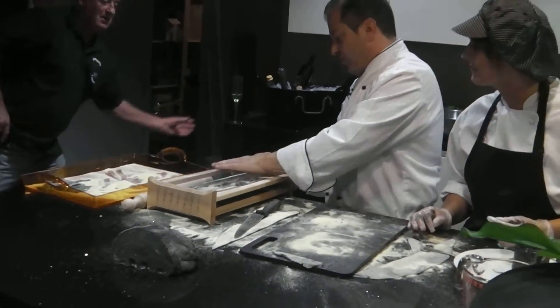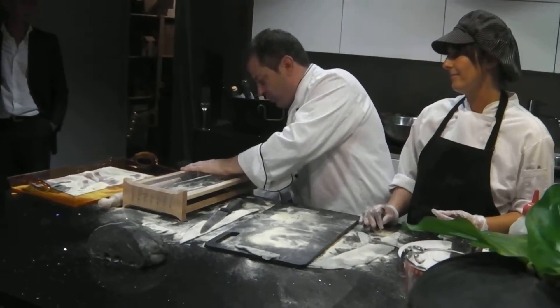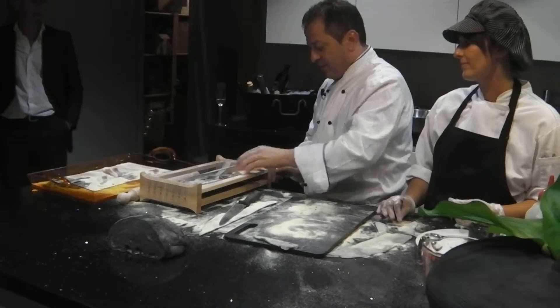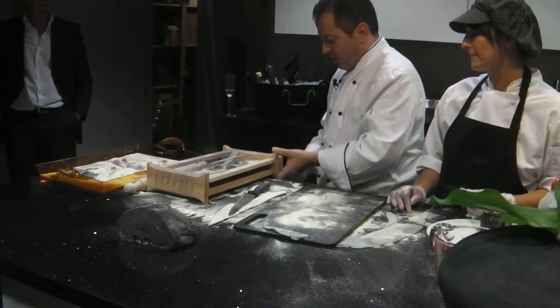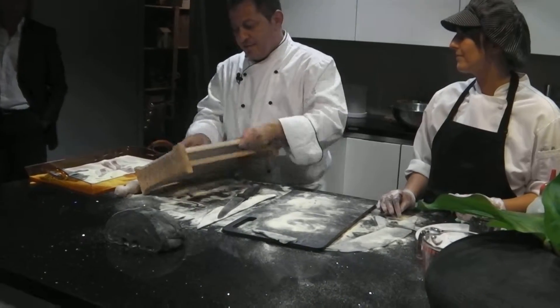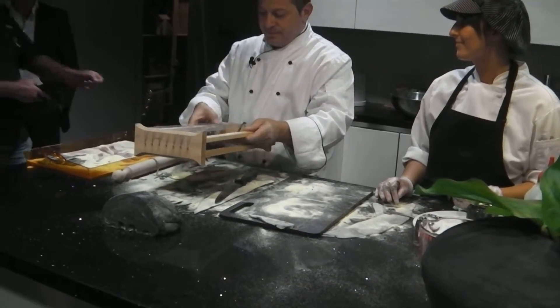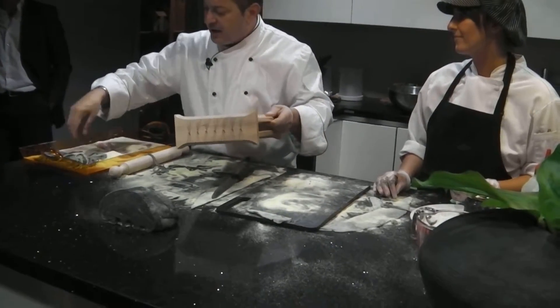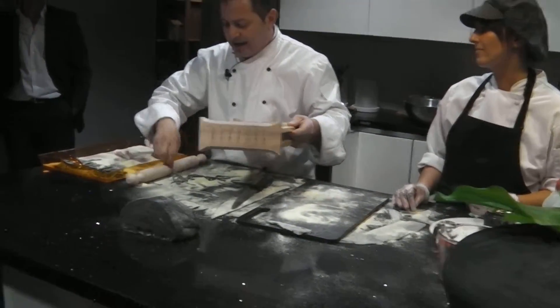When the guitar gets too soft, you can always put this string. You see that it's not cutting the pasta — some of the string you've got to really adjust it. And when the pasta is nice and rested, it's a little bit less fresh, so we'll cut that.